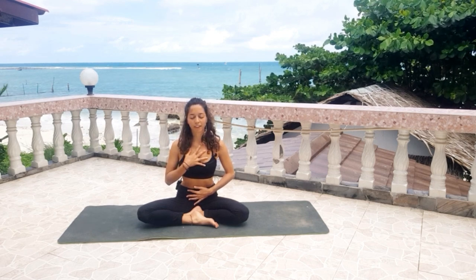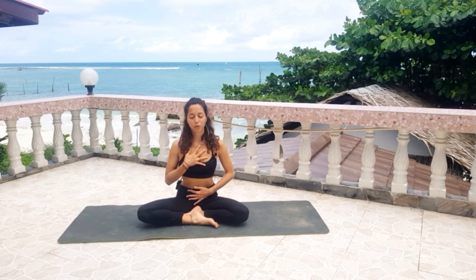Two more breaths here. Finish setting your intention.